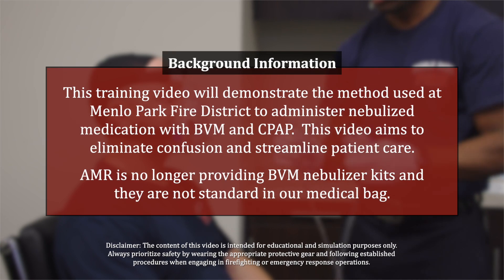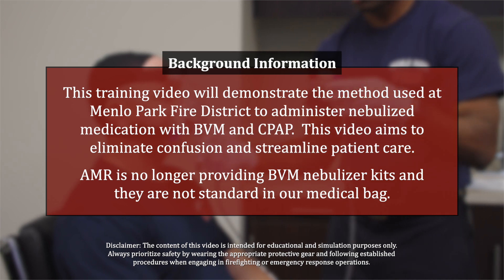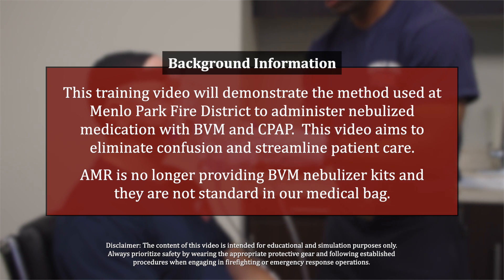This training video will demonstrate the method used at Menlo Park Fire Protection District to administer nebulized medication with BVM and CPAP. This video aims to eliminate confusion and streamline patient care.